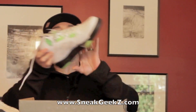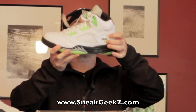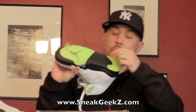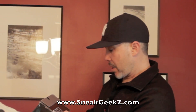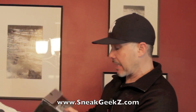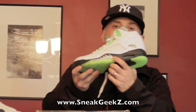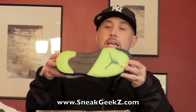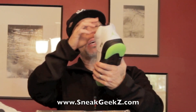Nice — the Jordan 5 Quai 54. These were released in Europe for the Quai 54 tournament. The Jordan 5, luminous green. The actual colorway they're calling it is Radiant Green, Black, Metallic Silver, and White — with a speckled silver and black right there.